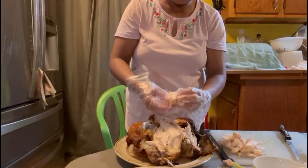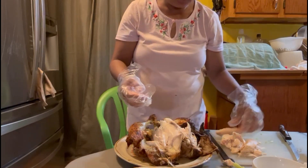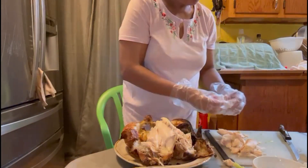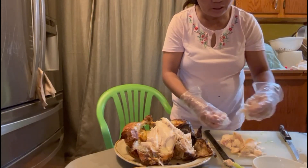Hello guys, today I'm gonna make a chicken sandwich. Where's my bird? Then chicken sandwich salad.